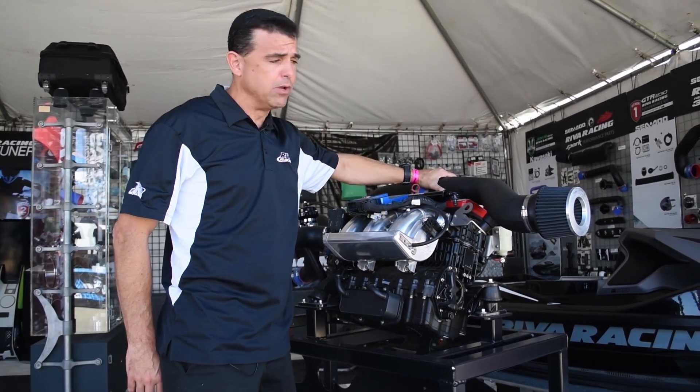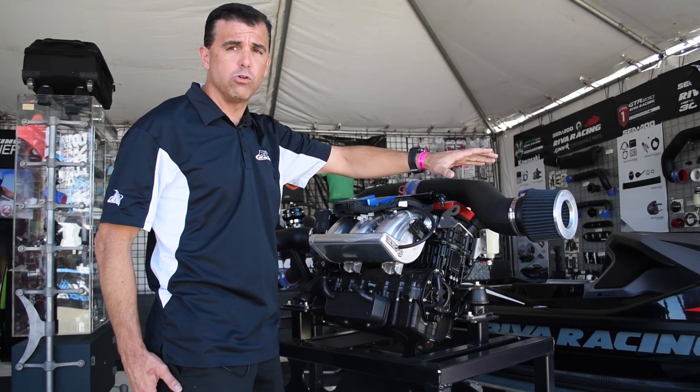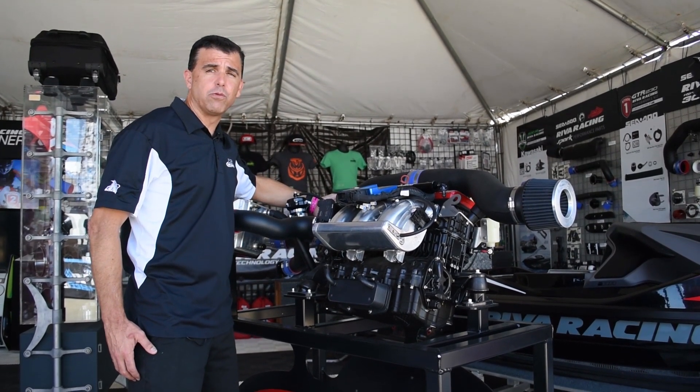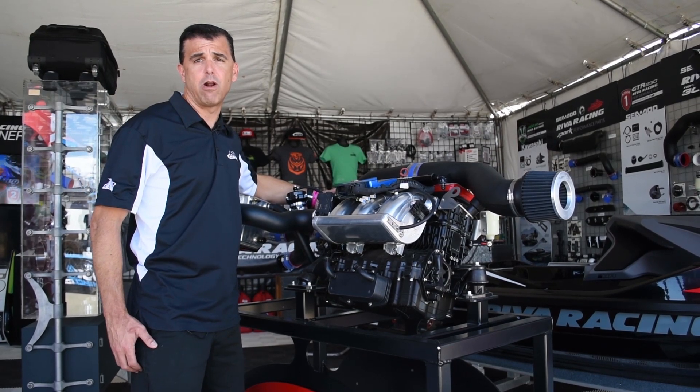We're going to start with the air intake system, which we have installed our Riva power filter, which delivers a cold charge of fresh air to your supercharger. Your supercharger has been replaced with a Riva XXX charger which can produce up to 23 pounds of boost at a higher RPM level.